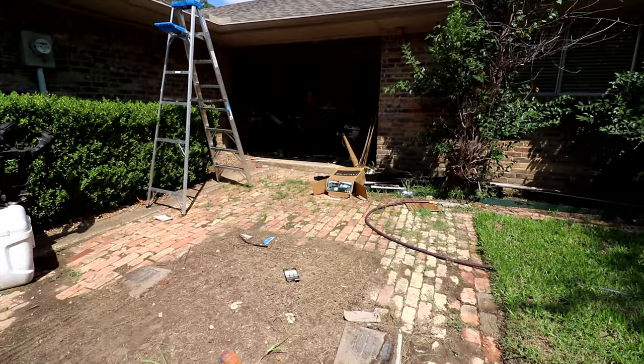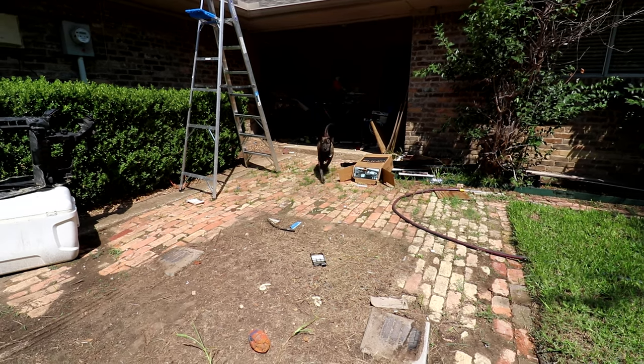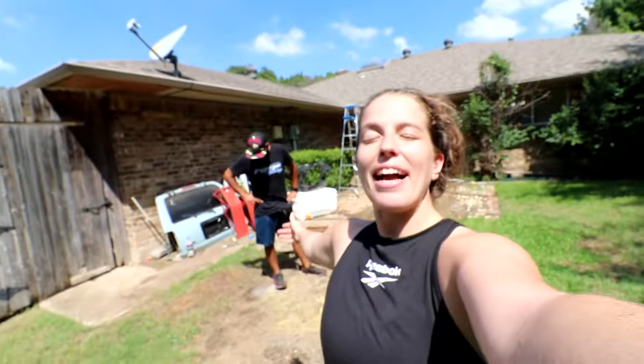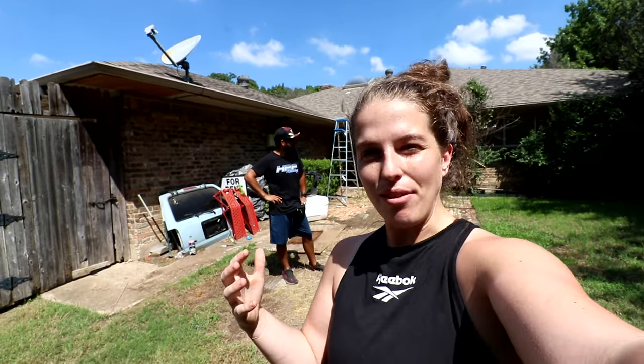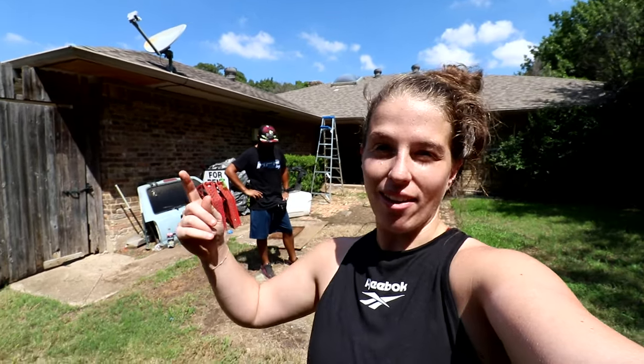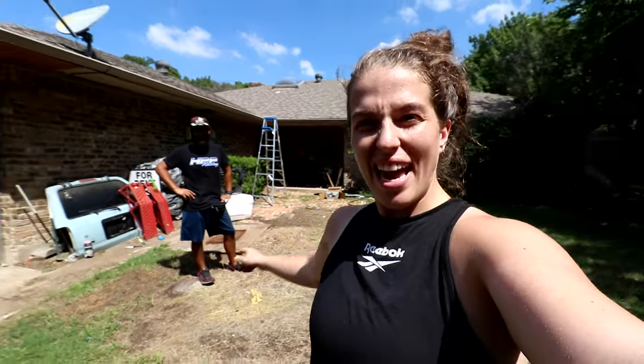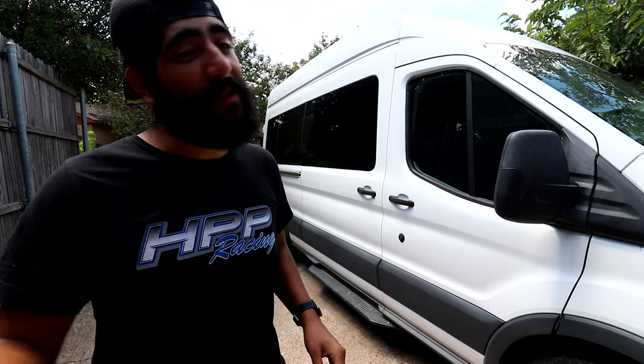Alright, the camper van is in the driveway. But let's first check out the backyard because we have not seen it without a van in it in over two years. Man, our backyard looks rough. We told ourselves that once we got the van out, that would prompt us to begin remodeling the backyard — cleaning up all the spare parts, that area where the van was. And we're going to be getting a new fence very soon.